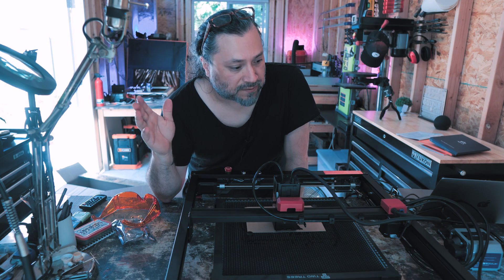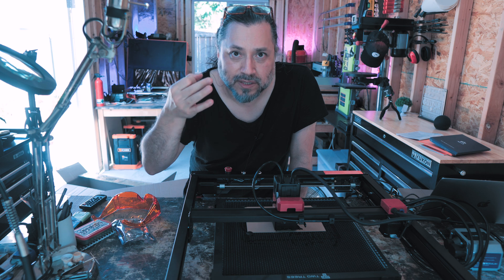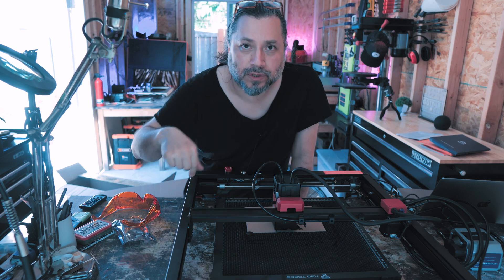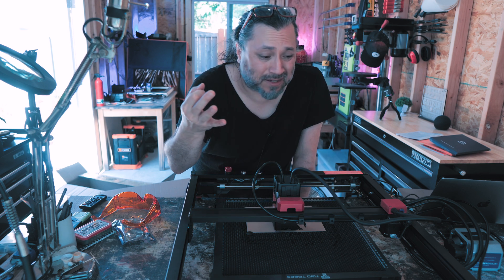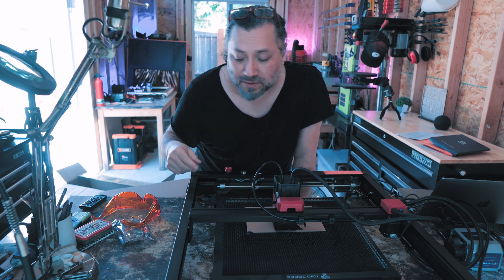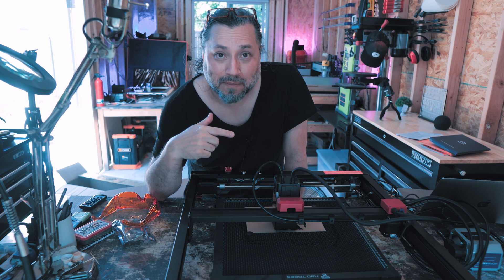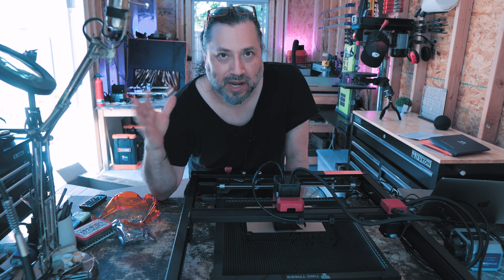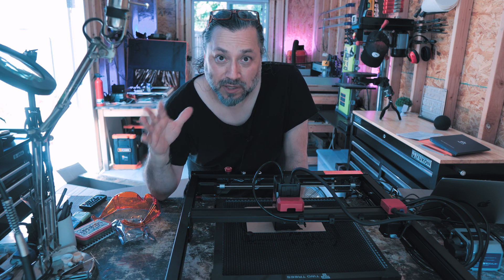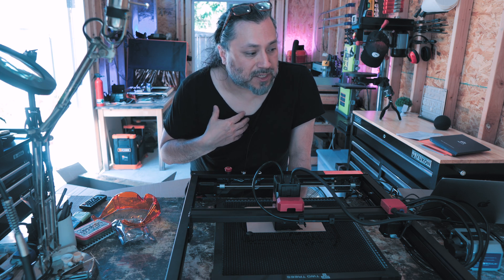This has got to be my favorite laser so far. Assembly was a piece of cake — essentially three screws on each corner to assemble the frame. That's it. You connect maybe three connectors and then the air assist hose. This laser got set up so quickly with my Mac and Lightburn. It's unbelievable — it just worked. No drivers, nothing.